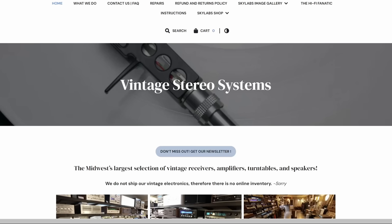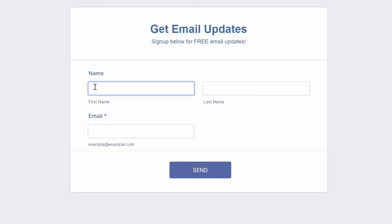We did start a newsletter — I know, seven years in business and we're just starting one. Head over to skylabsaudio.com and join the newsletter. We're going to be putting out at least one a month. Thank you for watching and we'll see you in the next one.